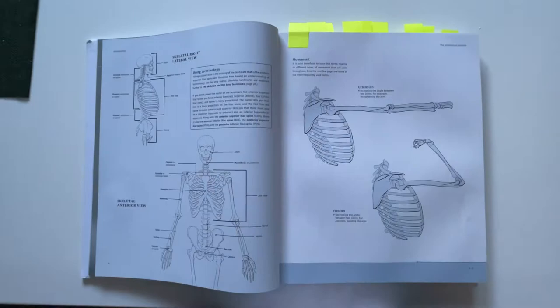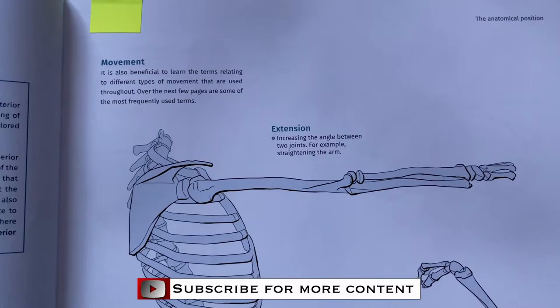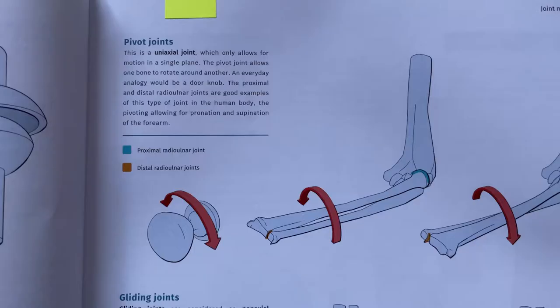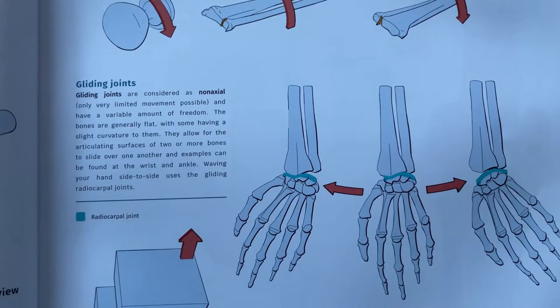What's up guys? Let's do a little book review of Anatomy for Artists by 3D Total Publishing. Just gonna point out, I'm not a reader because of my dyslexia, but most of 3D Total's books are pretty well written. It doesn't have that wall of text that some other books have, and they have a lot of pictures. And this book is no exception.